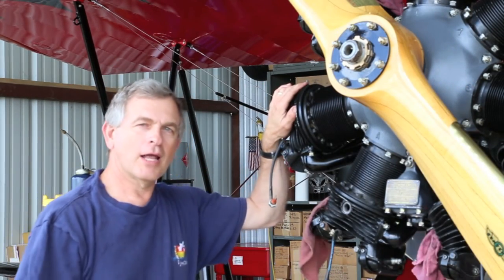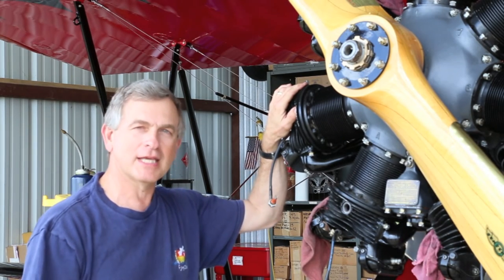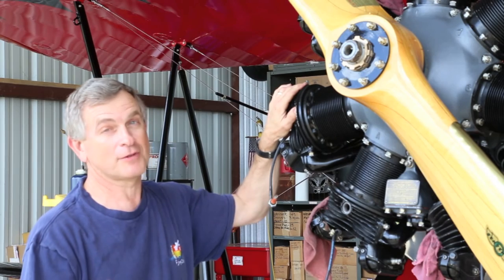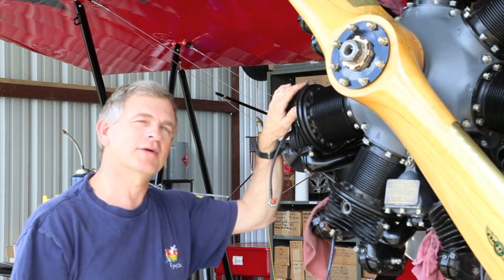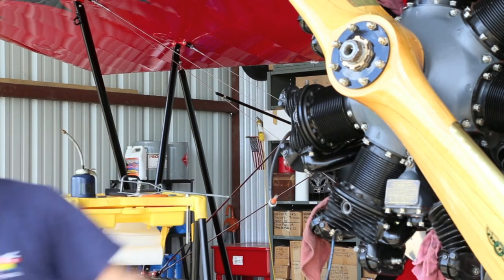I hope you were able to gain a little information about lapping a valve in the engine, and I hope it works for you. I hope you never have to do it, but if you do, I hope this technique will work. Thanks a lot, and I'll see you next time in the hangar.